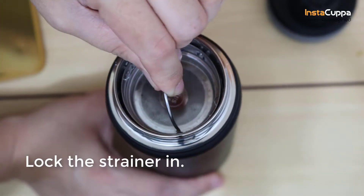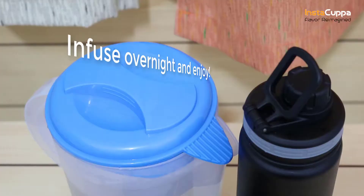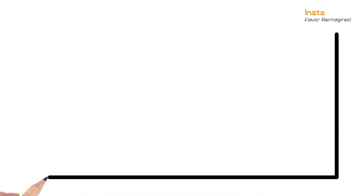Lock the strainer in. Cover the bottle tightly. Infuse overnight and enjoy. To make a hot tea, just add hot water and infuse for at least four minutes.